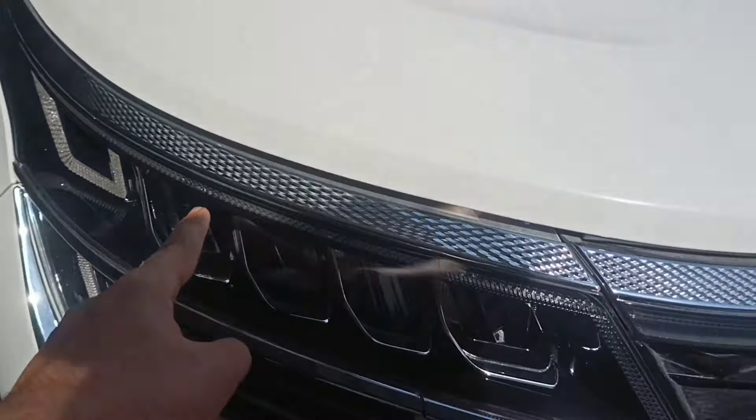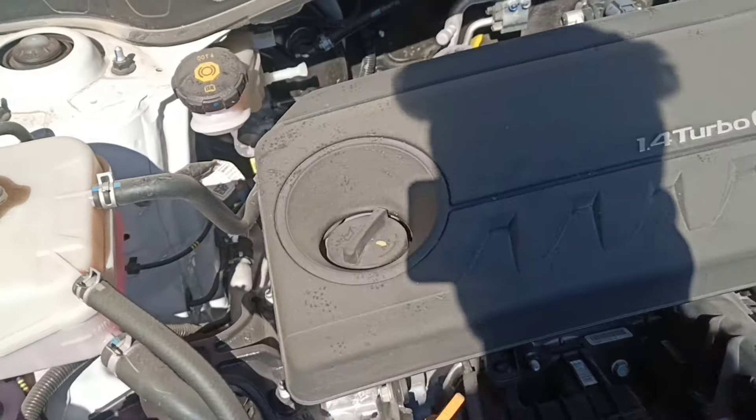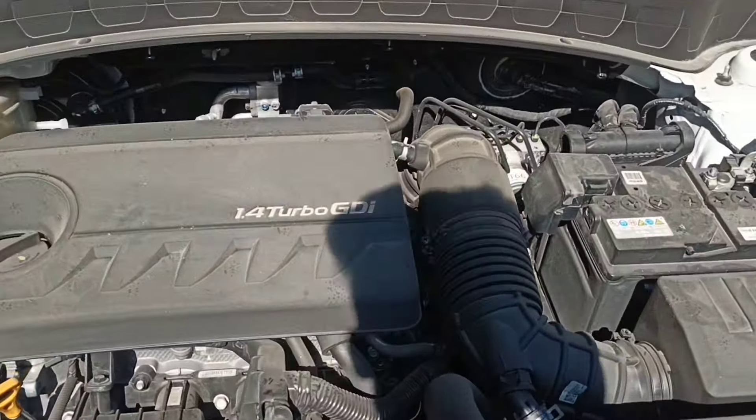This is the top model so it should not be getting chrome work. You can see the DRL, the bonnet — and the top model looks good overall.